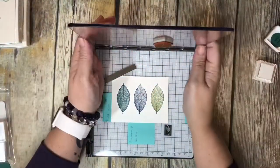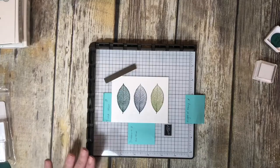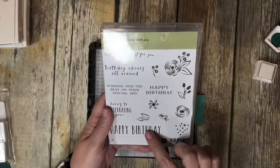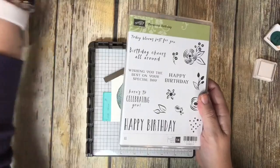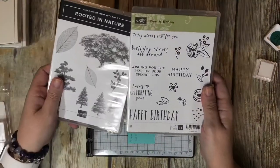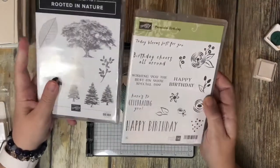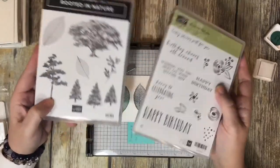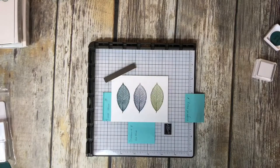I'm going to take this plate off and move it aside. I used the Rooted in Nature for the leaves. Now I'm going to be using the Perennial Birthday — which is kind of an older set — for the saying on the card. You can tell it's an older set because it's in a different kind of case. The cases are the same but the inserts used to be green, and now they're just black and white. I'm going to be using this Happy Birthday and I've already positioned it.